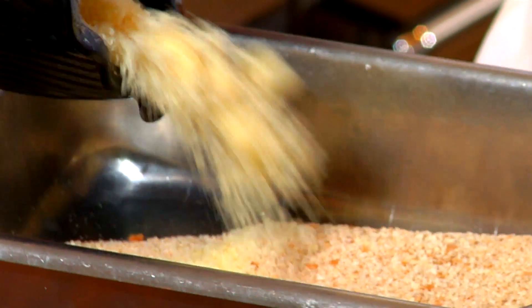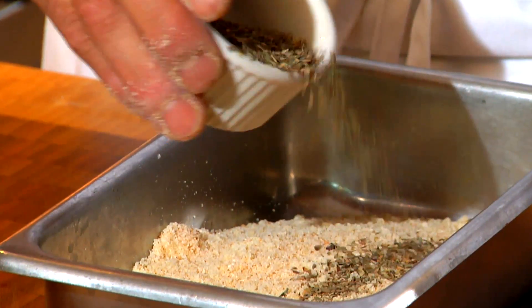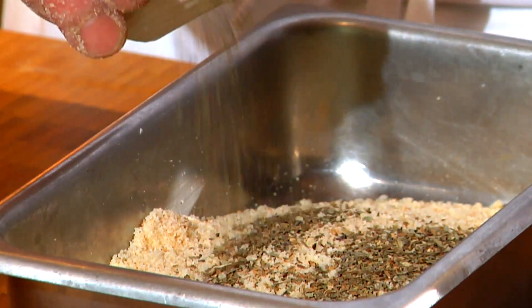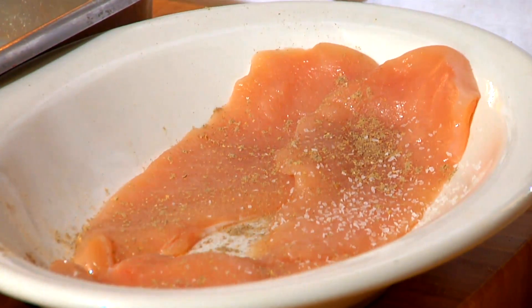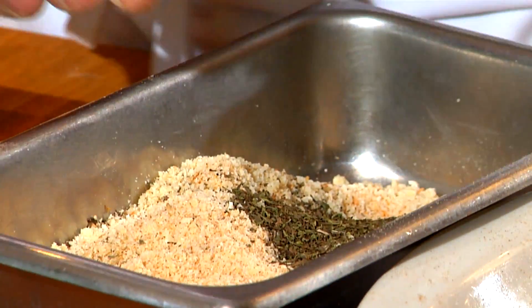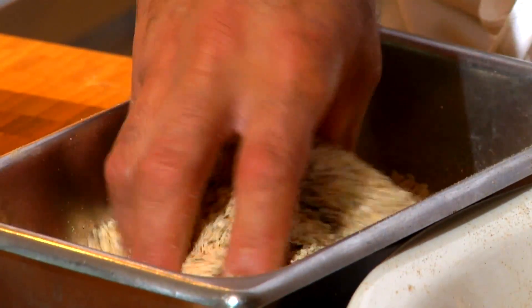Gourmet breaded chicken crumbs — about one-third of that is going to be grated Parmesan, some dry basil. It's better than fresh because the fresh will kind of clump up. We're going to season our chicken individually. We'll put a little oregano in here also.